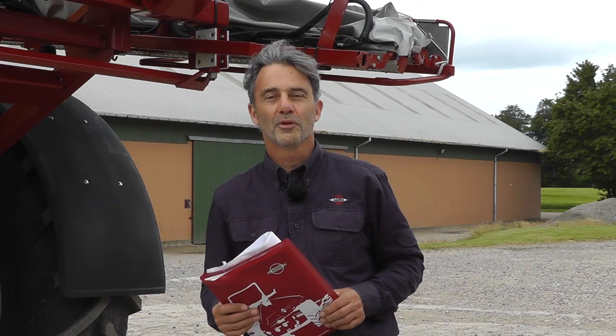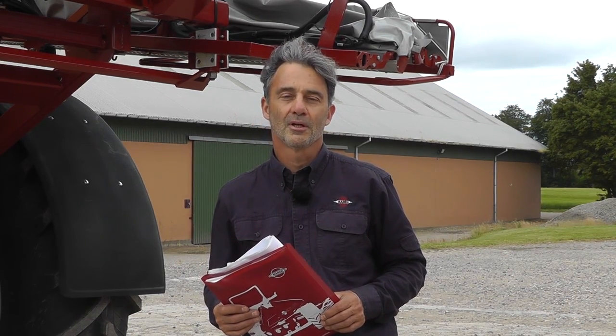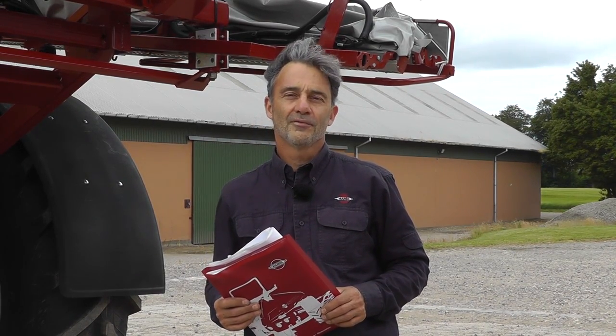We hope this instructional video will help you get going with your new Hardy sprayer. For more Hardy videos, check out our YouTube channel.